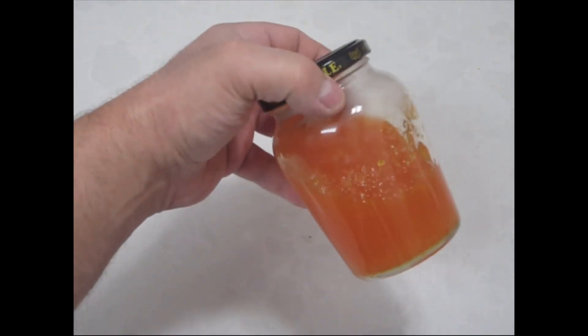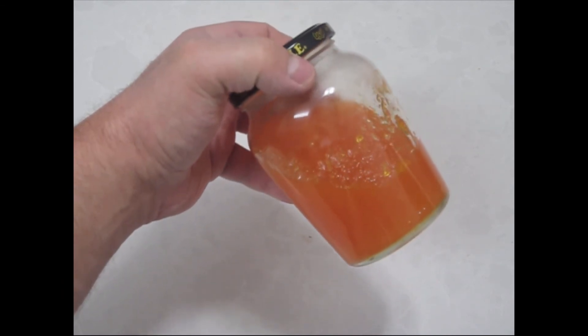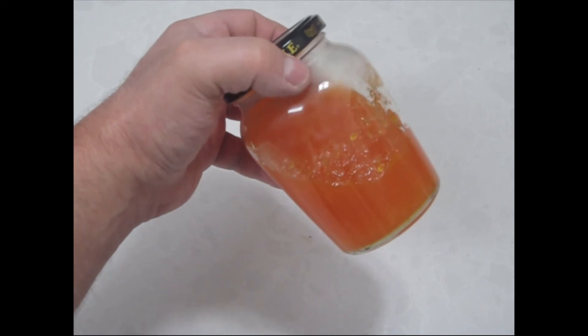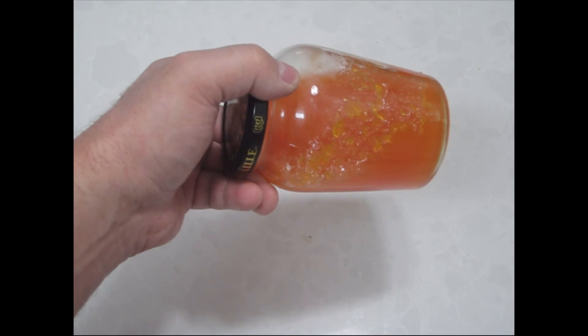This is a mayonnaise jar, by the way, so you don't have to use just jam jars — any jar would do, as long as you don't pour super hot liquid into it. I hope you enjoyed it. Thanks for watching. Have a sweet day.